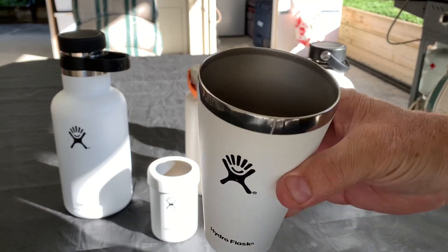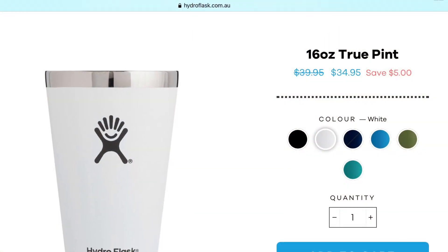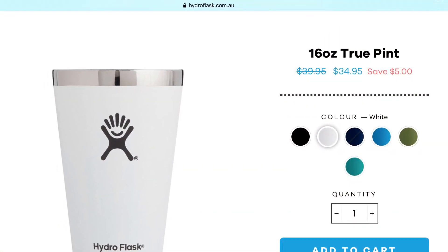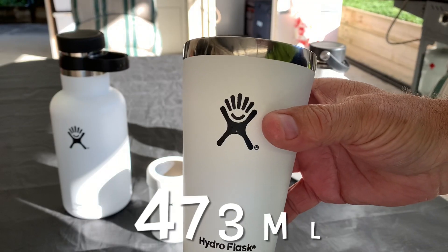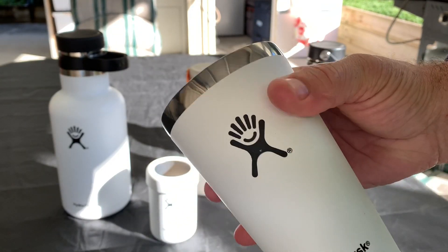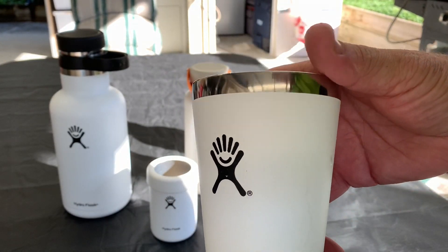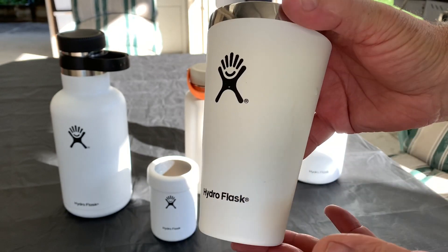This here is the double insulated 16 ounce TruePoint. Now there's no lid on this one. The good thing about this — you can put cold drink in it and you don't get any condensation at all, whatsoever. So you don't get the condensation on your cups when you put cold water, cold beer, scotch and coke, JD and coke in. Fantastic.